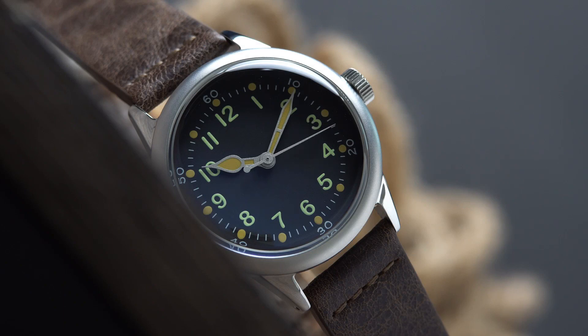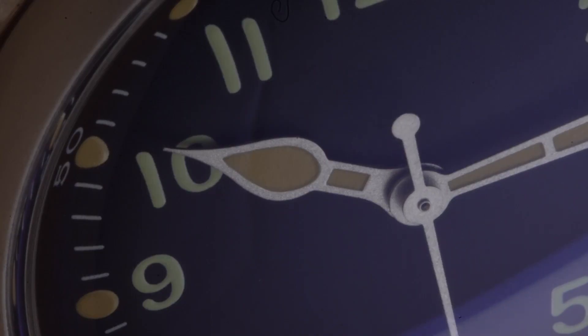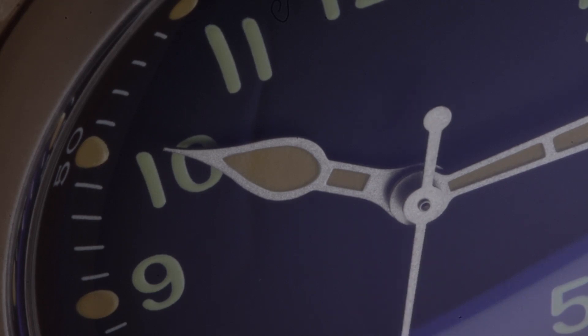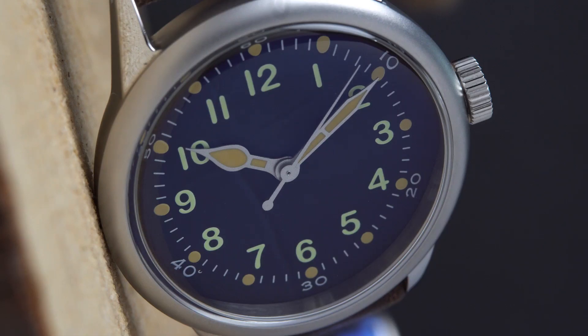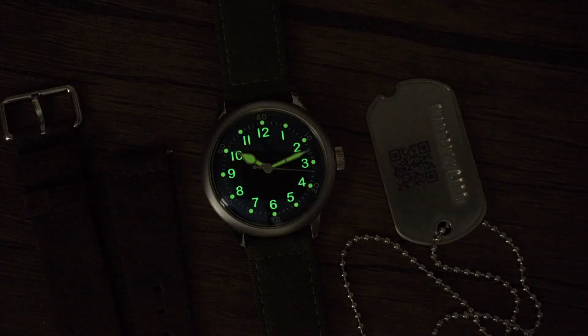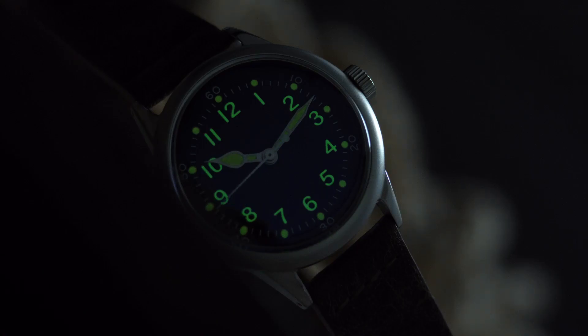The dial is very simple to read. We find clear printed Arabic numbers, and above the indices in 10-minute increments we find printed 60-minute numerals. The leaf-style hands are not only legible but also harken back to the World War II era. One cool thing is that you won't find any logos or markings on the dial — this watch is all business. In low-light conditions the dial is very legible; the luminous material applied on the hands and indices glows very bright and lasts a few hours, which is impressive for a $100 watch.